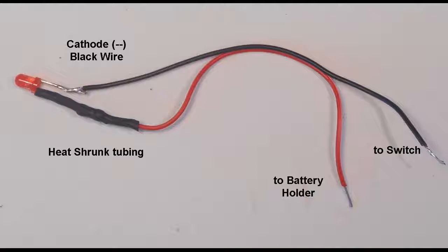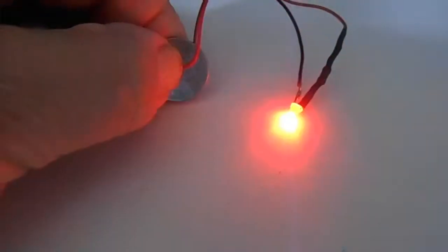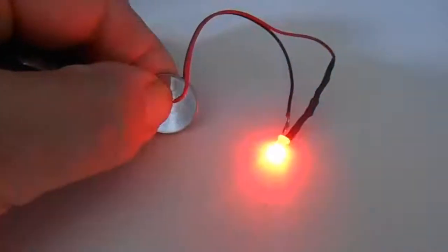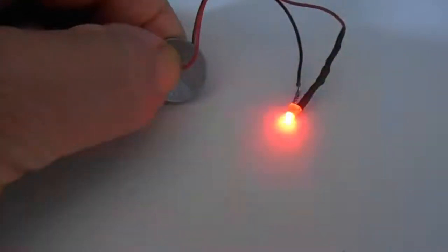The black wire is now soldered to the cathode lead of the LED and trimmed again of excess wire. On the other end of the red-black wire, it is separated, stripped, and tinned, and at this stage the circuit can be tested. Using the 3-volt lithium disk battery, place the red lead onto the face marked with the positive, and the black lead on the other side of the battery. The LED should blink on and off.